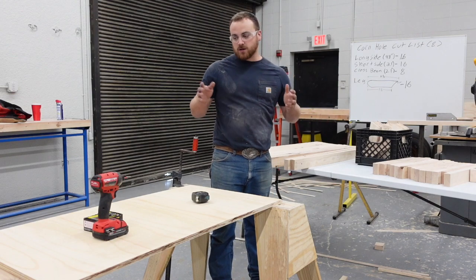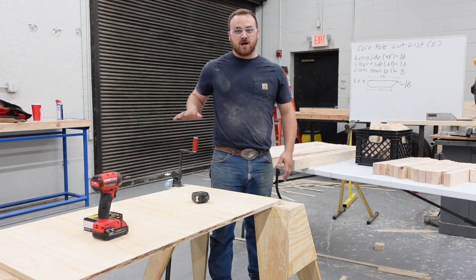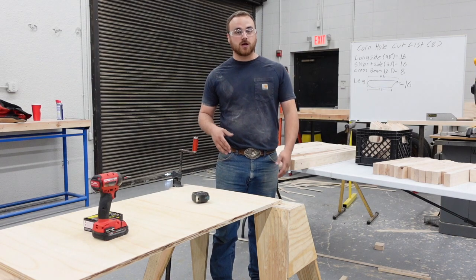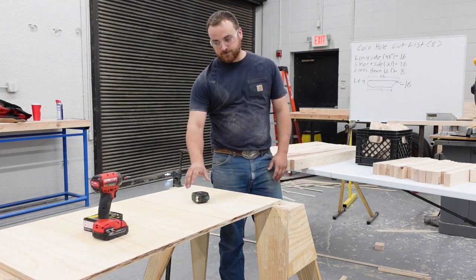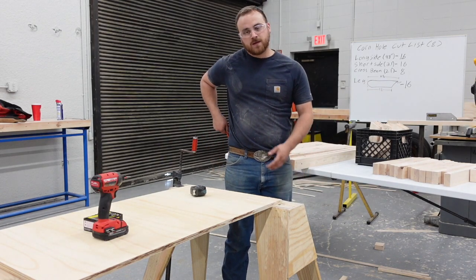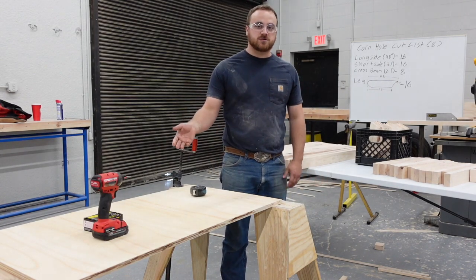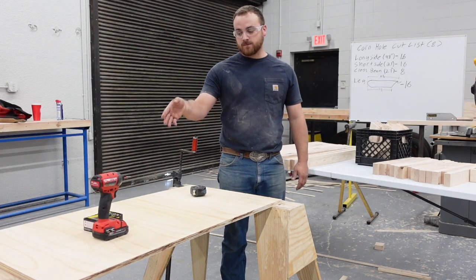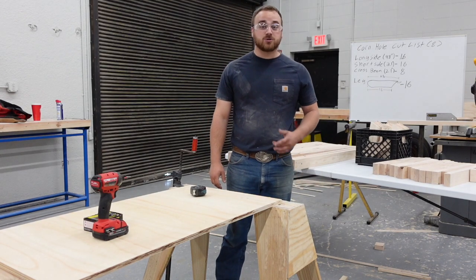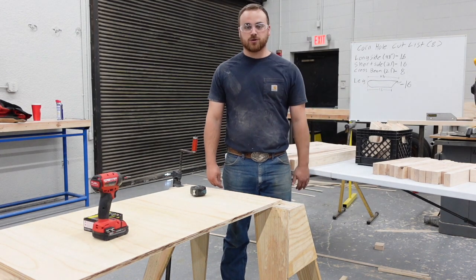So what I'm going to do now is I'm going to get all of these pieces laid out. I've got some bar clamps here to help keep everything together, because again, I'm working alone. You'll need a tape measure, a pencil, and your fasteners. What I've chosen is a three inch common wood screw, and then I'll obviously have my drill driver there to secure those.